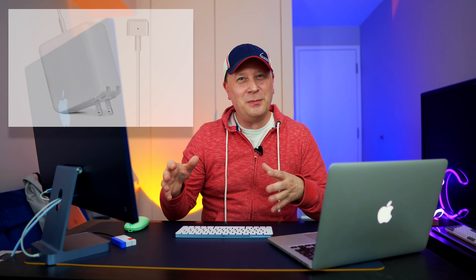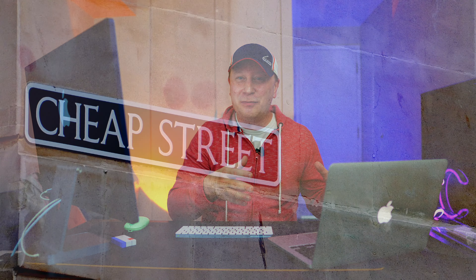And it also came with a brand new charger still in the package. It wasn't an Apple-branded one, but it works fine. So it came with that as well for $127.